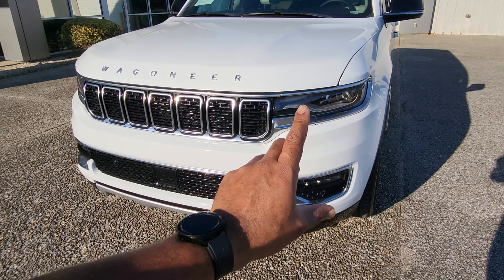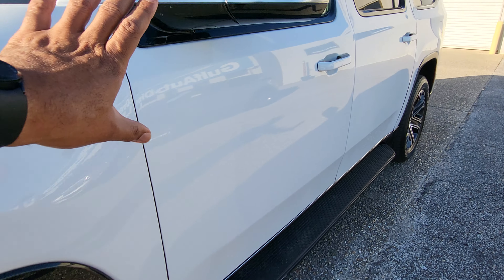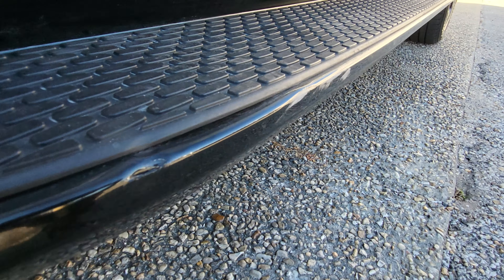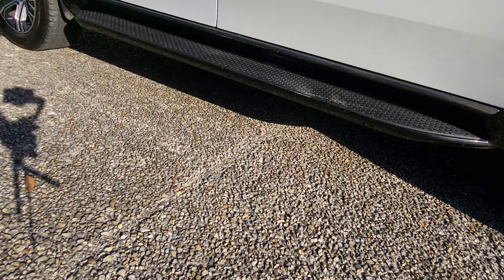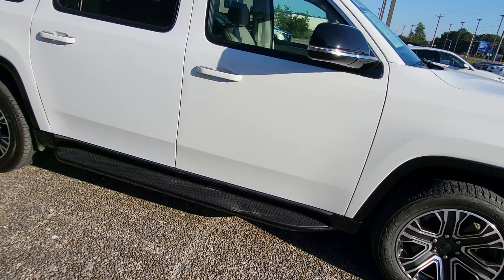I did notice one little spot over here on the driver's side, which I want to point out — not on the paint, but on the running board down here. Got a little scuff right down there, and I'll just get up close to that so that you can see it. The entire rest of the running board looks really good, and everything looks fine on the one over here on the passenger side. Just wanted to show you that spot.